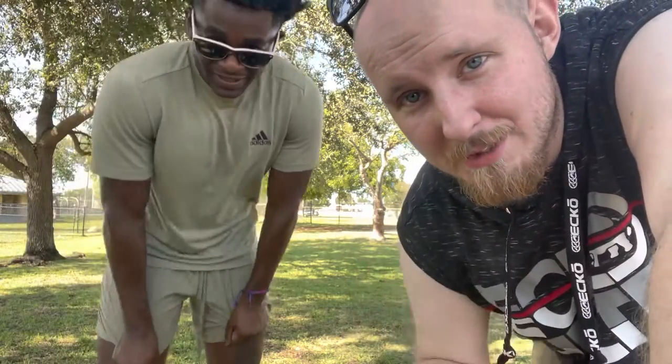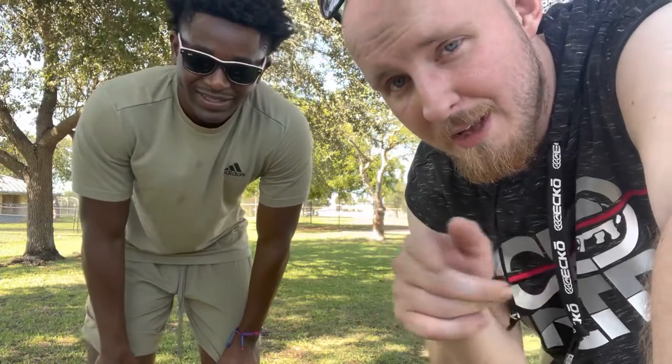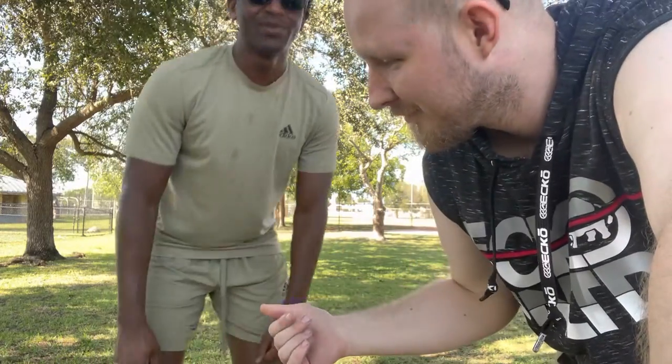Hey guys, my name is Max. Welcome to my movie channel. That's my buddy Dash — you can follow him on YouTube. His channel is 'Dash Do It All' — all one word.